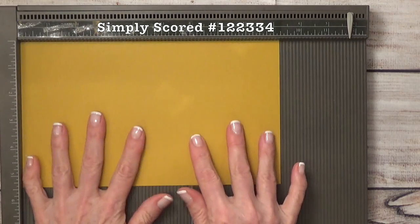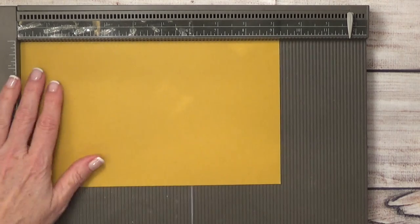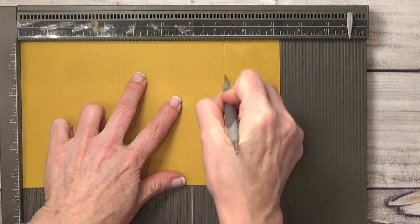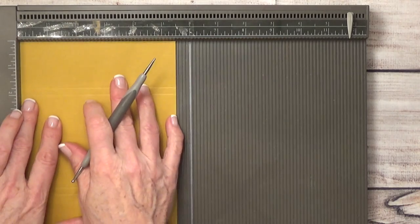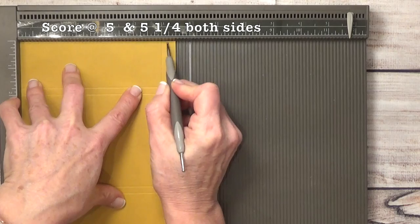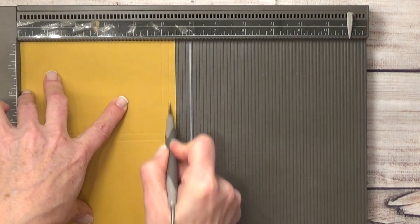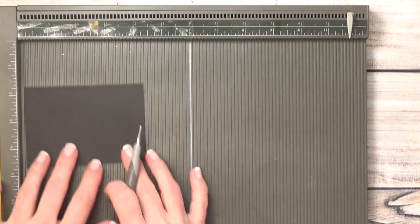Let's go ahead and get started creating this card. We're going to do some scoring, starting with our card holder. Put it in with the nine and a quarter inch side across the top and your score marks are going to be at three and a half, three and three-quarters, seven and a quarter, and seven and a half. Then spin it around to the five and a half inch side and score at five and five and one-quarter. Turn it around and do the same thing on the opposite side: five and five and one-quarter.